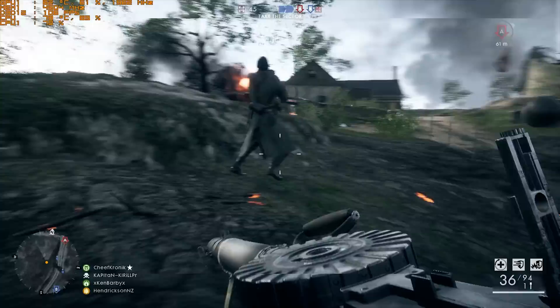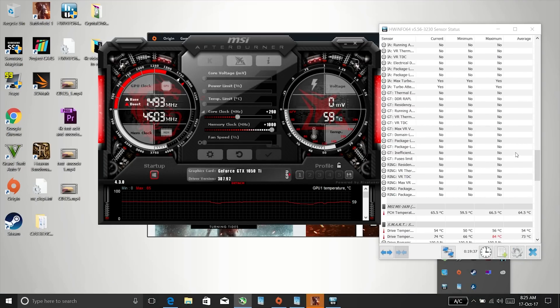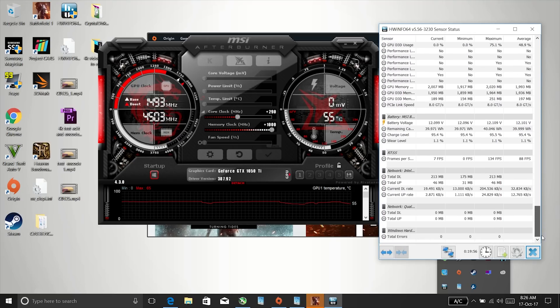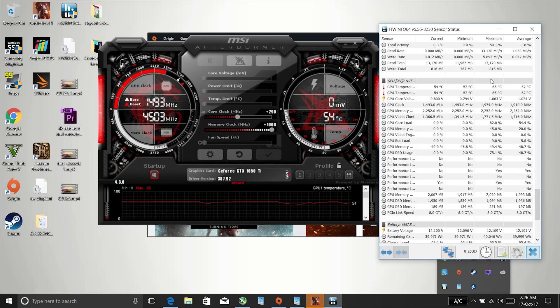Thermals are what have really improved here. The CPU is hitting a maximum of 80 degrees after 20 minutes of gaming. On the stock thermal paste job that would have been about 95–96 degrees, so that's a huge improvement of approximately 15 degrees less on maximum temperatures from my re-paste using Arctic MX-2 thermal compound — and it's not even a top compound, it's quite a cheap one. The GPU hit a maximum of just 65 degrees.